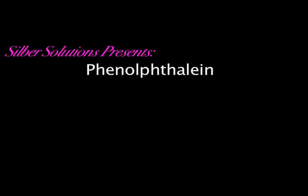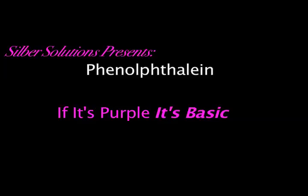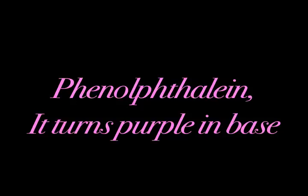Thanks, phenolphthalein. Come and get your phenolphthalein today. Remember, if it's purple, it's basic. Phenolphthalein — it's purple and basic.